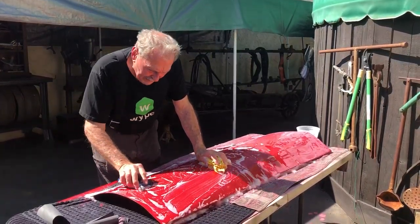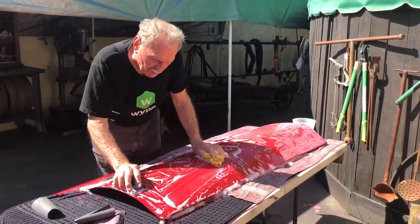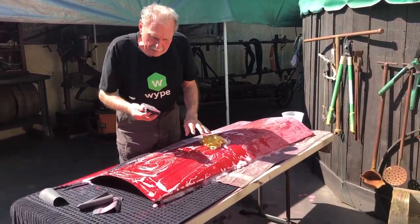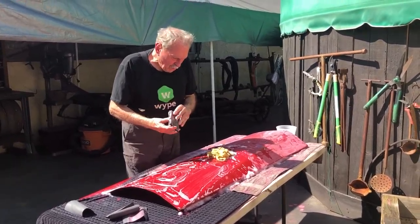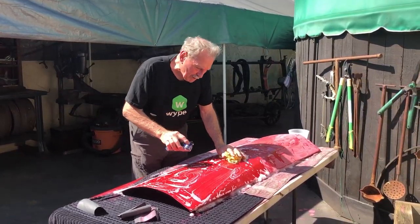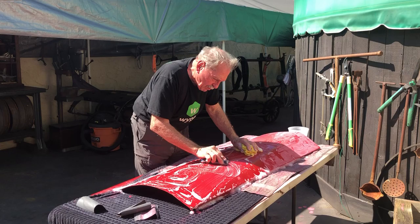I think it's the sixth and we're getting down to the short strokes. This is the third time this has been painted. I'm blocking it with 1000 sandpaper. I'm going to shoot it one more time with color and it should be done — it should be deep enough.